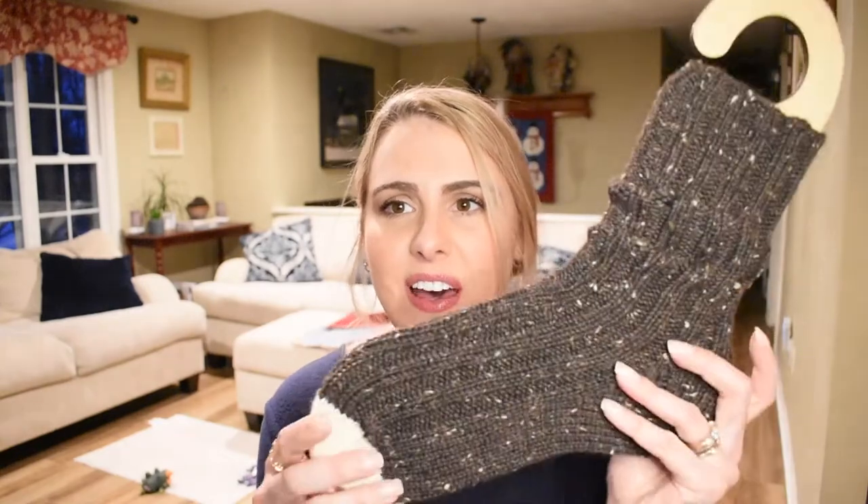My second finished object is — surprise, surprise — another pair of worsted weight socks, because I've been addicted to them. I was watching Taylor Earl from Fiber for the People. She's been podcasting recently and doing vlogs too, and I've been really enjoying those voiceover vlogs. She had knit a pair of Sunday Socks by Petite Knitter and was working on a second pair. I saw them, loved them, and decided to cast them on.